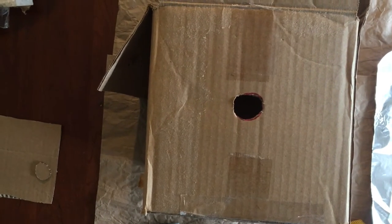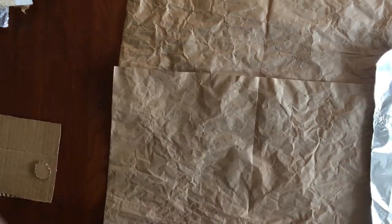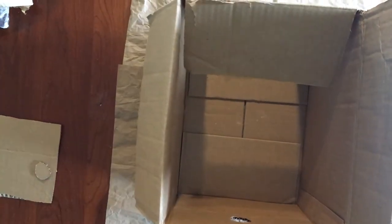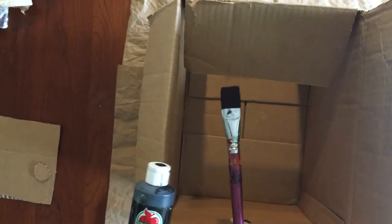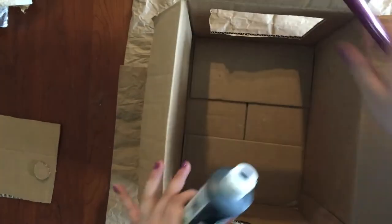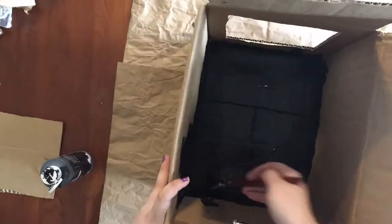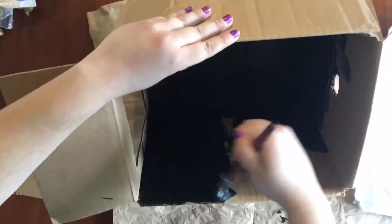Now I'm ready to paint my box. I went ahead and already laid down some brown paper so that I'm not getting paint onto the wooden table below. I have some regular black paint and a bigger paintbrush so it's easier to cover my box, and I'm just going to go ahead and paint the whole thing black. We want the inside of our box to be as dark as possible so that we get a clear image on our tracing paper.